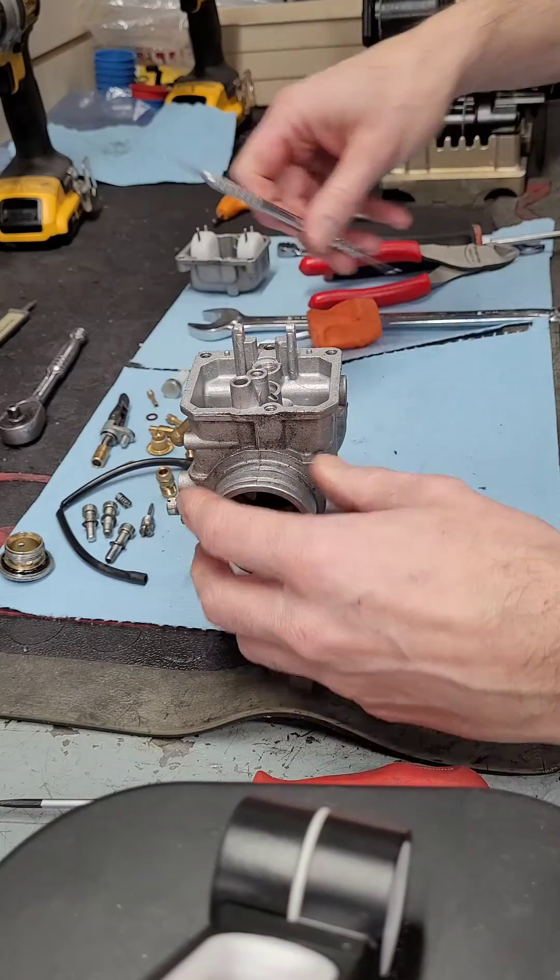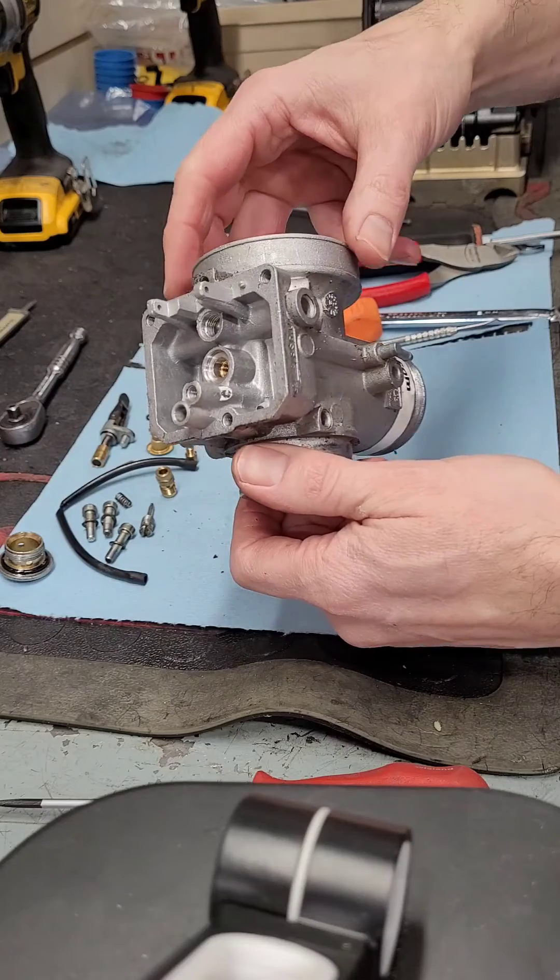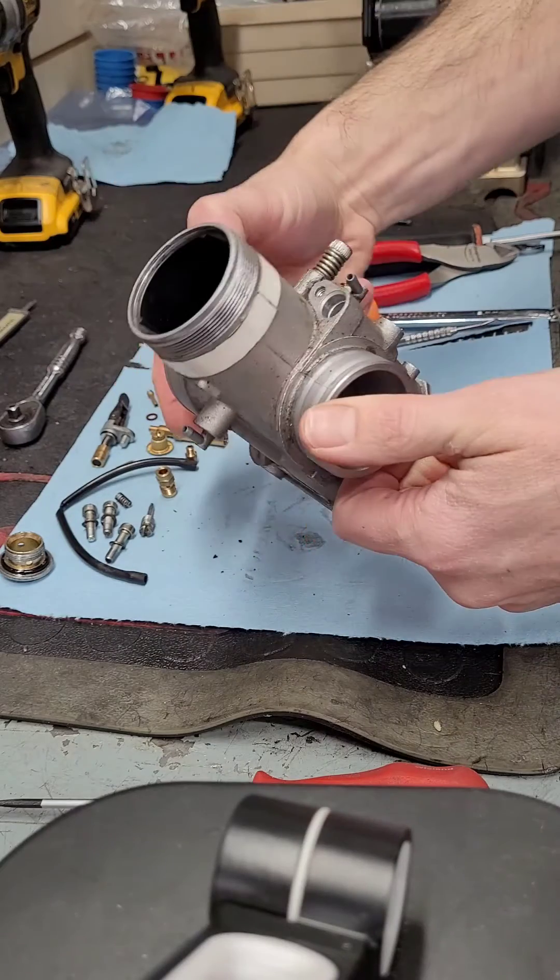You definitely don't want to reassemble without the gasket, or with two gaskets. That's the end of our disassembly video. We're going to go clean this carburetor and we'll show you the reassembly.